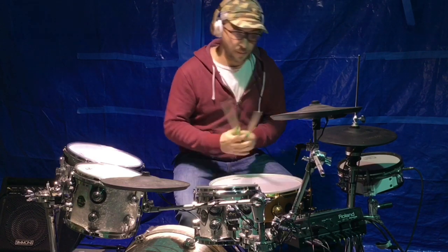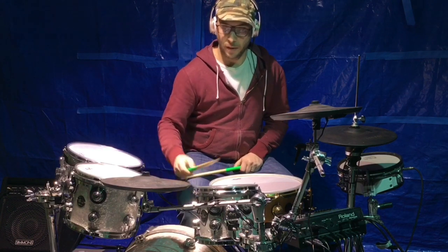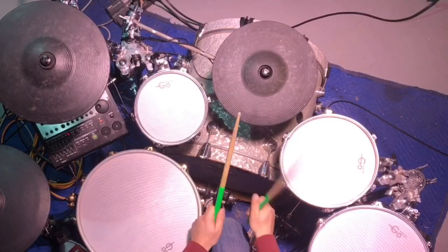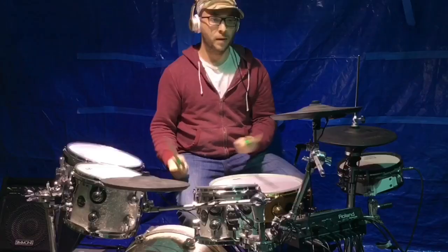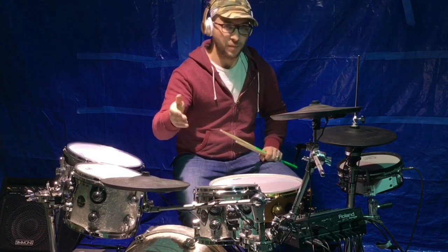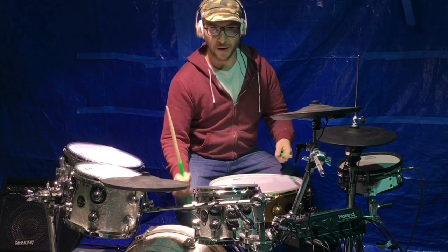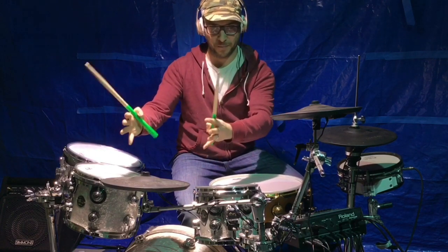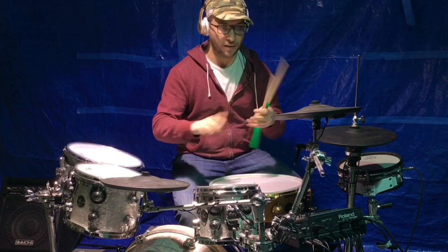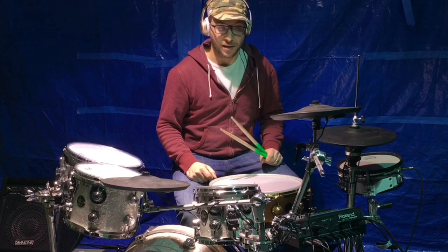Same with the cymbals: on your ride you get your bell, you get your bow, and then your edge — so you can actually get real ride action. You can program your bell to be more cutting, you could have your edge be different, you could steal a bell from one cymbal sound and the edge from a different cymbal sound and your bow from yet another, and basically build your own personalized style ride. If you really take the time doing compression, EQ, room sounds, and all the little knickknacks you can do inside the unit — depending on your unit — you can really accomplish a lot of cool stuff.